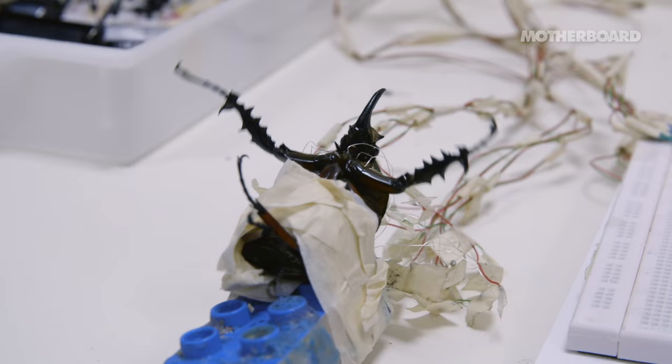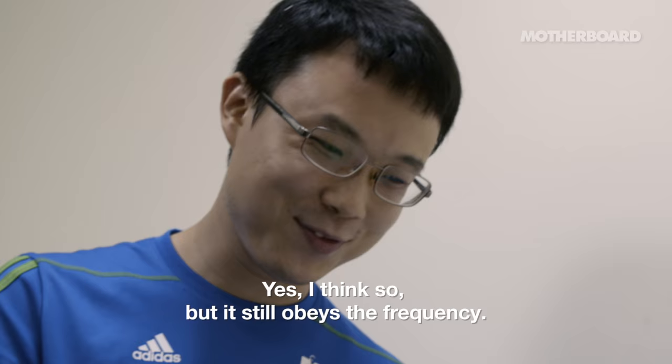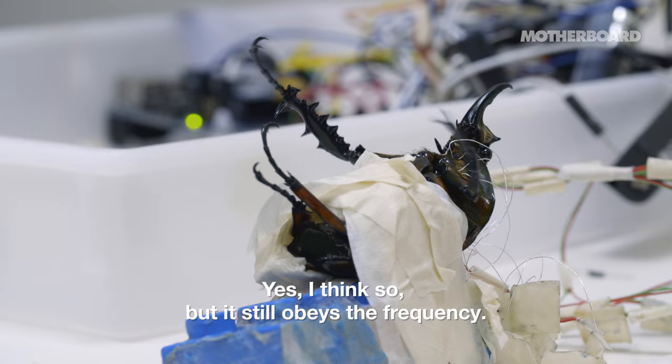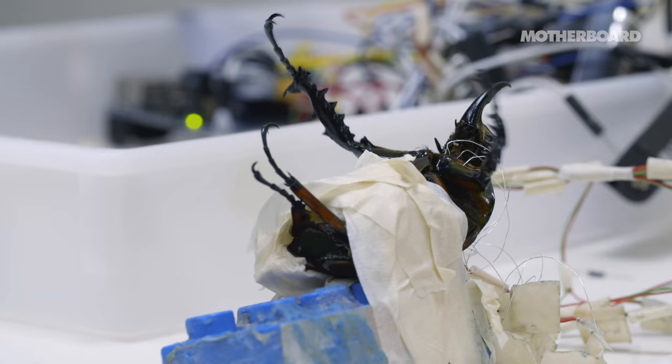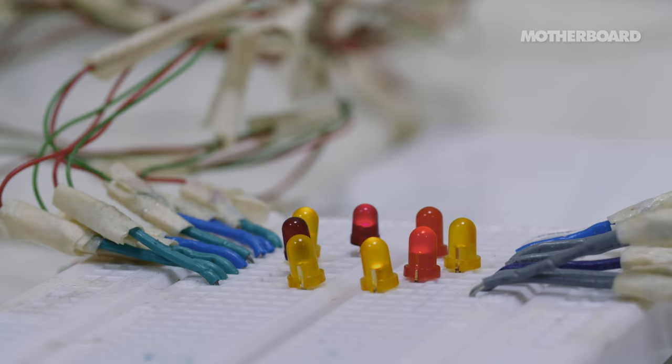Is it struggling to kind of stop these stimulation signals? Yes, I think so. But it still obeys, you can see. Yeah, very clearly. And this just keeps on working like this? Oh yes. It doesn't get used to it? No, no, no. I stimulate even for more than half an hour and it's still like this. We stimulate more than seven days, more than one week. And it keeps working? Yes, yes.